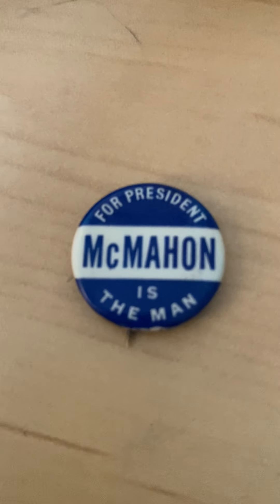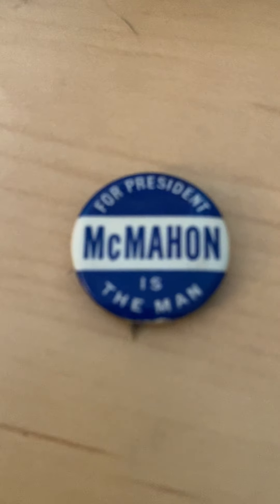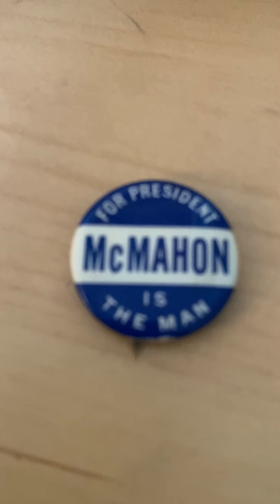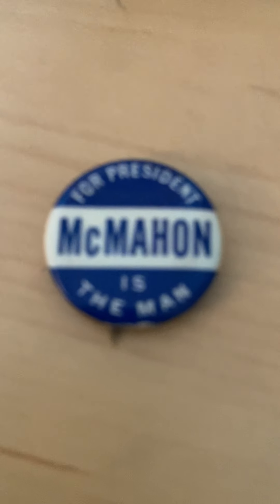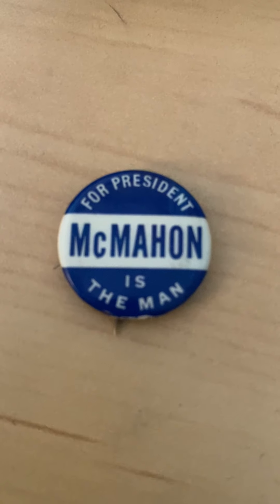Brian McMahon — it sounds like a baseball player's name, but he was actually a politician. The pin says 'For President, McMahon,' or you could read it as 'The man is McMahon.' That was his main campaign slogan: 'The man is McMahon.'